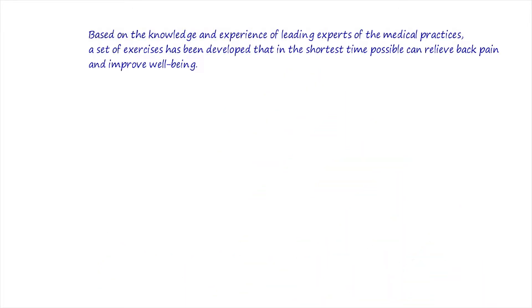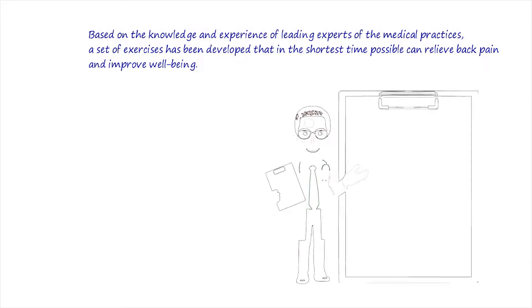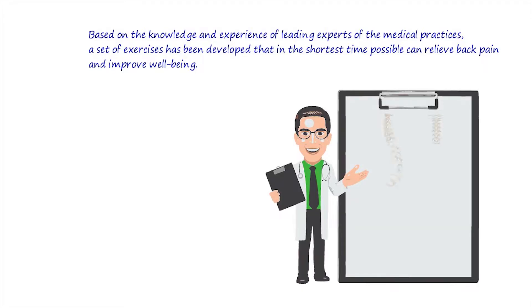Do not rush to the drugstore yet. Based on the knowledge and experience of leading experts of the medical practices, a set of exercises has been developed that in the shortest time possible can relieve back pain and improve well-being.